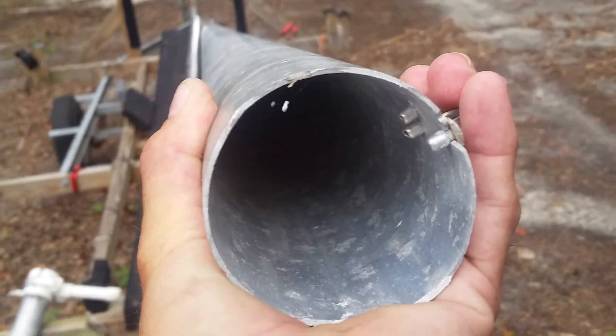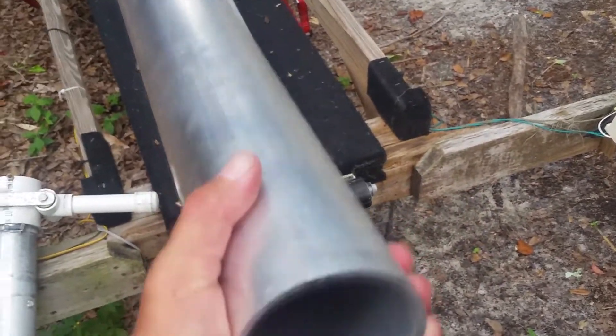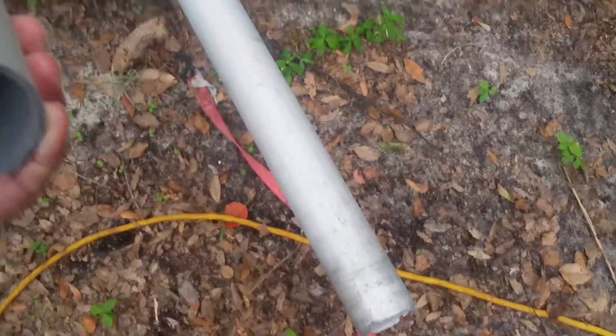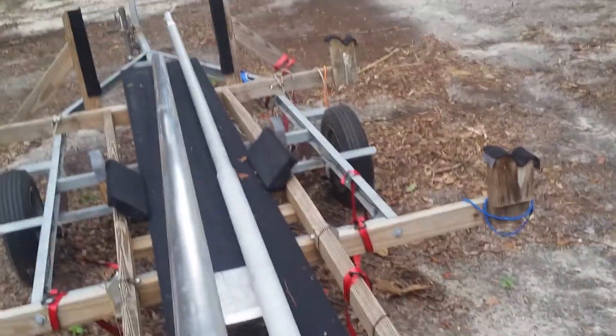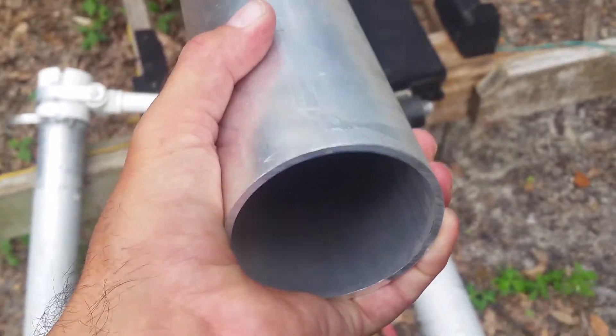Let's look at that wall thickness — that is 0.063 wall thickness. Now right next to it is 0.125 that I just got. This thing is so heavy. This section is heavier than this whole section of mast. That's a real mast — it's so darn thick and so heavy, I'm not even sure I can use it.